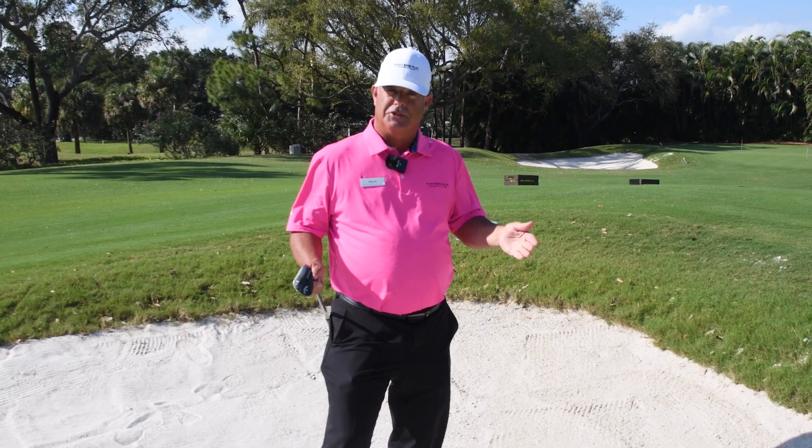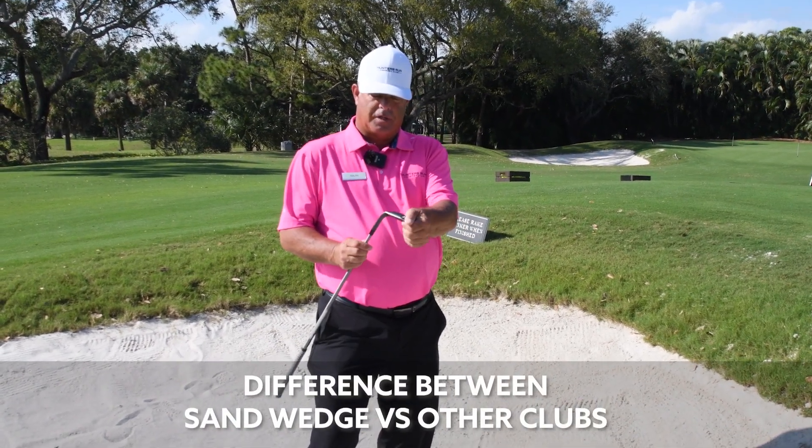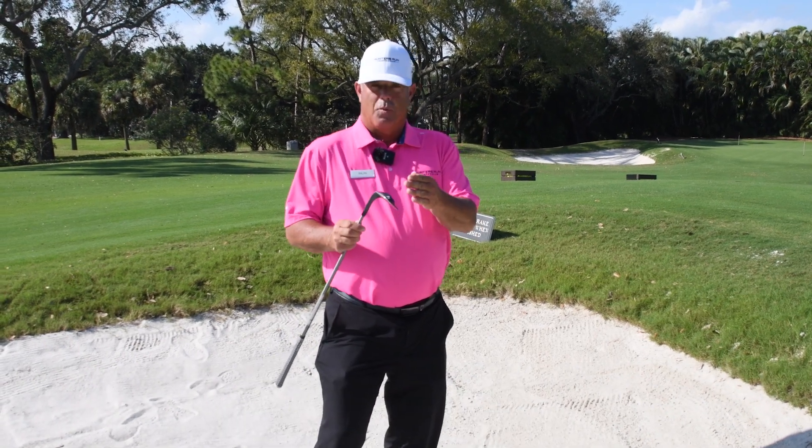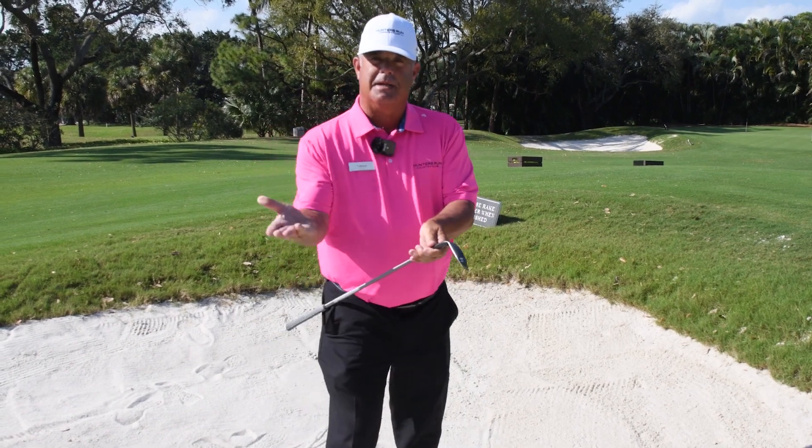A lot of people struggle with this shot, but we're going to talk about the difference between your sand wedge and your other clubs, which makes the wedge bounce. The sole on our sand wedge is made wider because it is made to bounce.